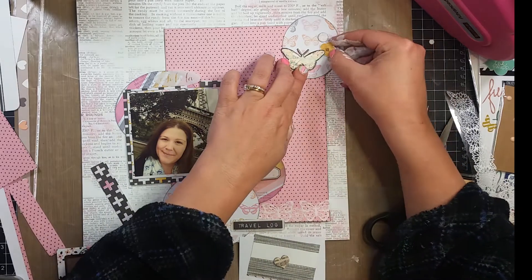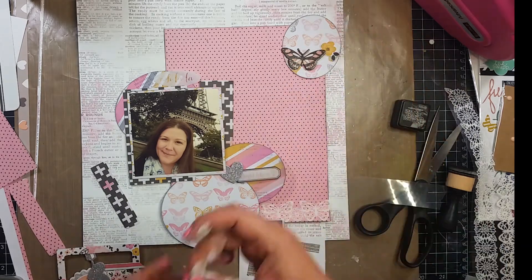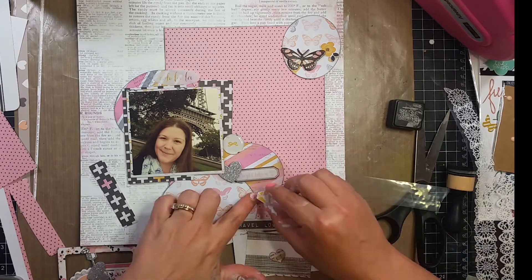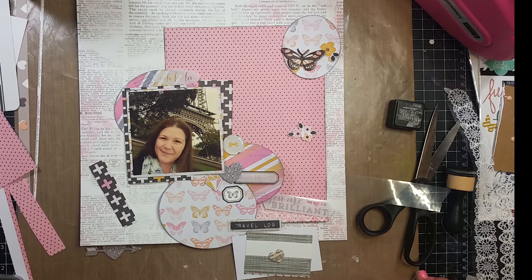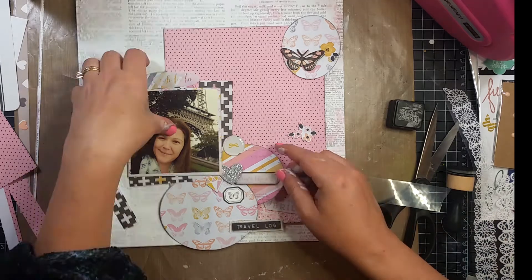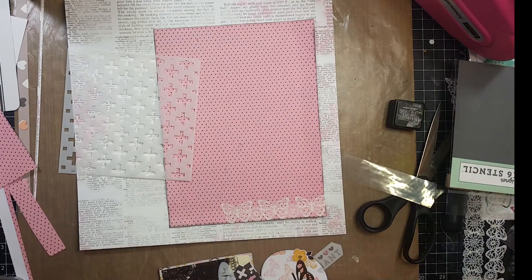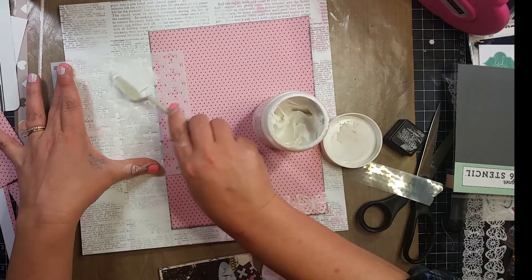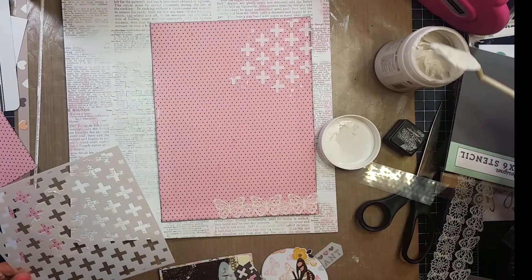I did fussy cut some flowers out of one of the papers, so when you see flowers pop up onto the page those are all ones I fussy cut out, as well as some of the butterflies. I'm going to go ahead and pull out the modeling paste and that stencil I previously talked about and start making my Swiss crosses.